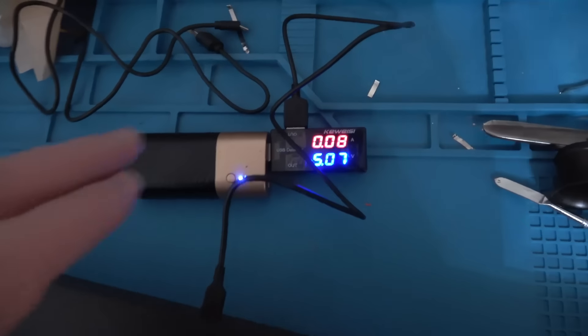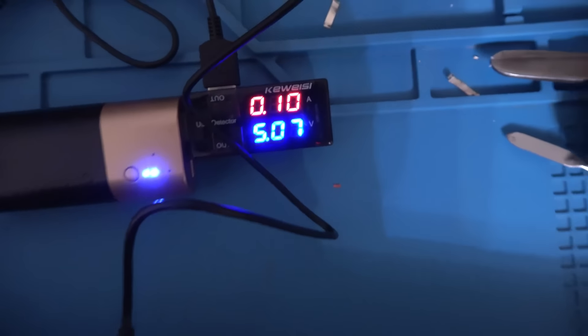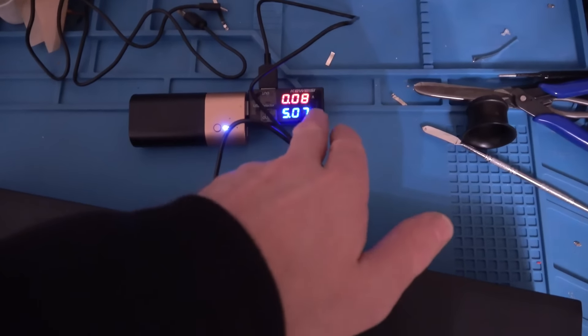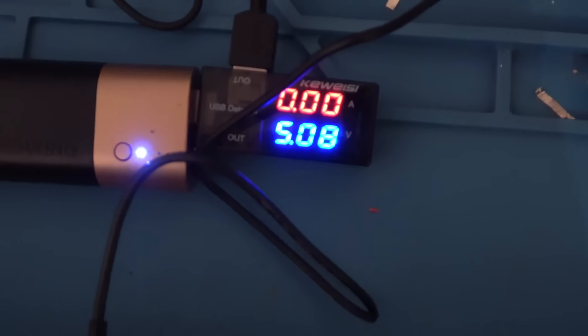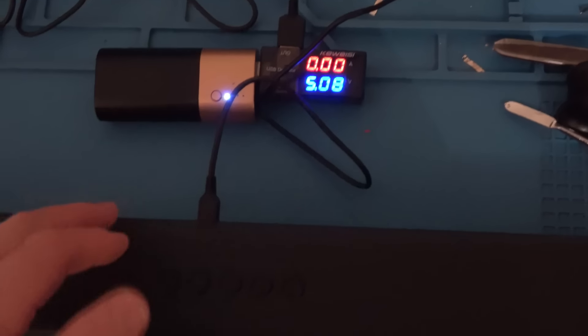I've left it charging for 15 to 20 minutes and it's gone down to 0.08 amps. So it is definitely charging correctly — as it gets fuller the amps are coming down, and when that gets to zero it will be fully charged. Excellent news, it's gone to 0.00 so it's not drawing any amps at all. Now it's fully charged and it's not taking any more charge, so it knows when to turn itself off, which is great.